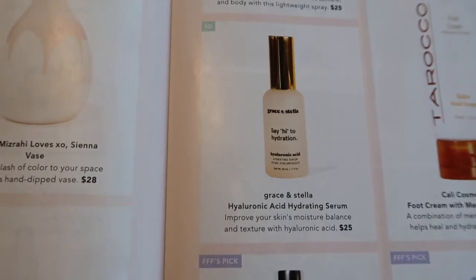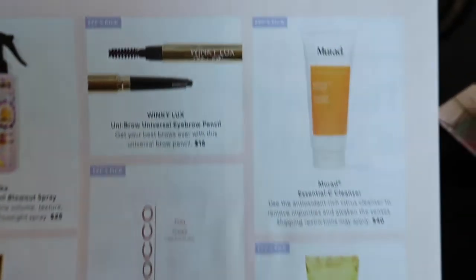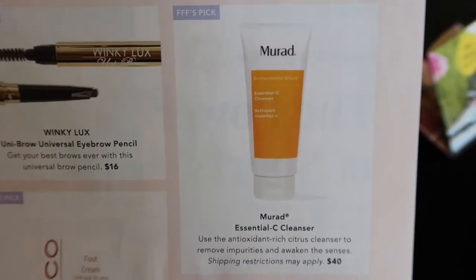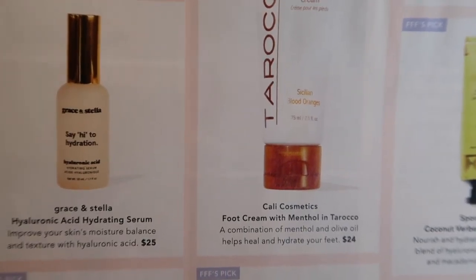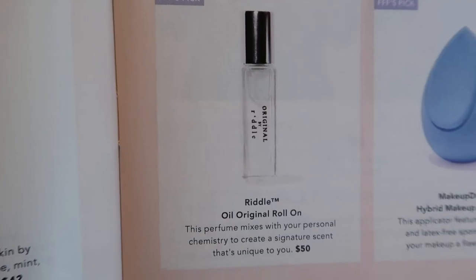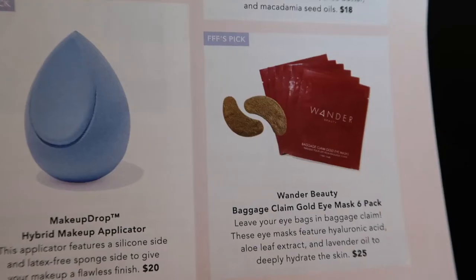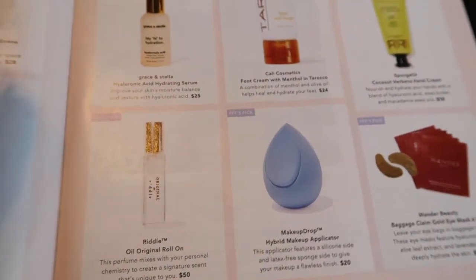Also in selection five: Amika Brooklyn Bombshell Blowout Spray and Grace and Stella hyaluronic acid hydrating serum. Then the FabFitFun picks — items they chose for members — were: Winky Luxe Unibrow universal eyebrow pencil, Murad Essential-C cleanser, Cali Cosmetics foot cream with menthol, Turaco Sponge Jelly coconut verbena hand cream, Riddle Oil original roll-on, Makeup Drop hybrid makeup applicator, and Wander Beauty Baggage Claim gold eye mask six-pack. They picked three of these per box.